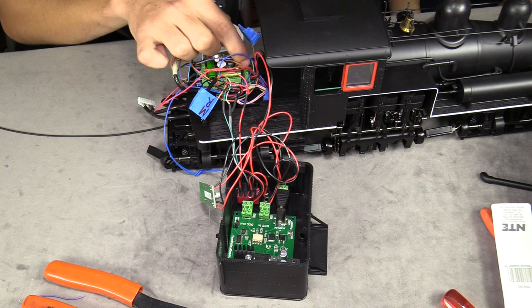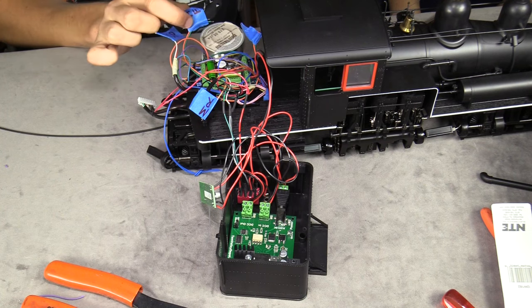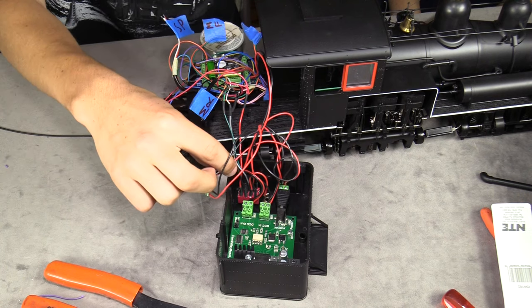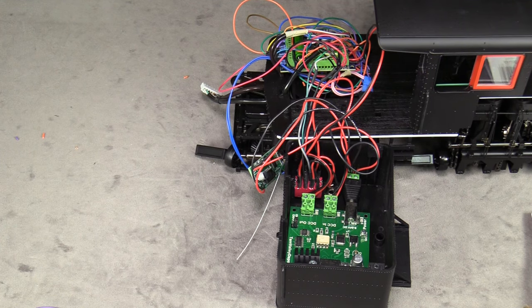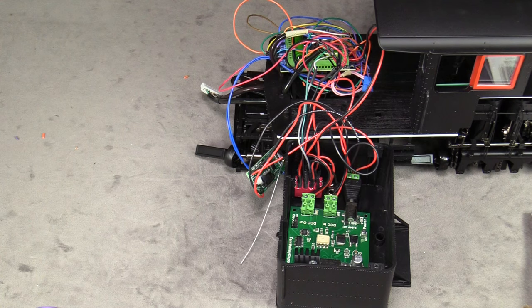The next step is to wire up the motor leads, and after that we'll wire up the speaker. Then we can connect the power from the converter and we should be done inside the fuel bunker. It looks a little messy but everything's in the right places. The cool thing is all that wiring tucks in under the bunker, so it will all be concealed.